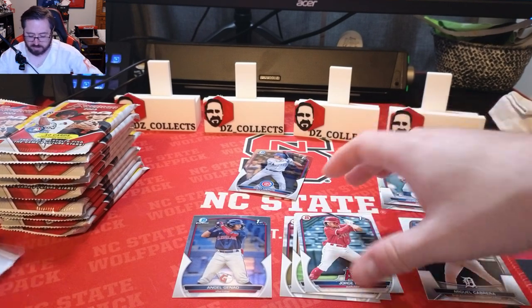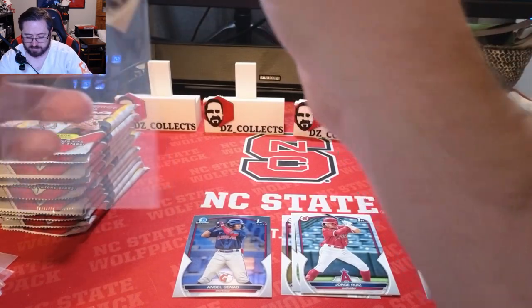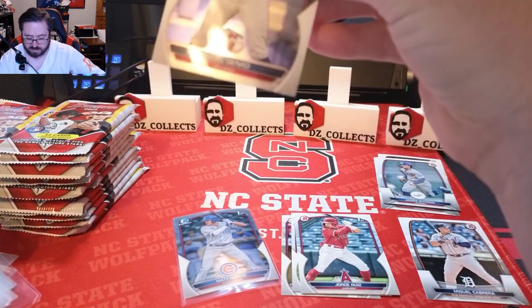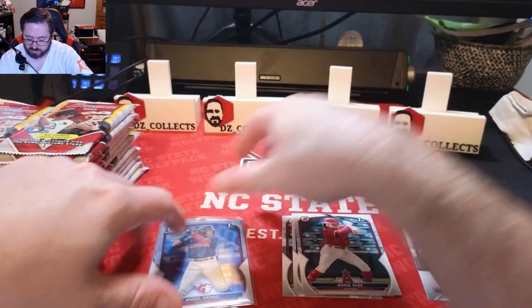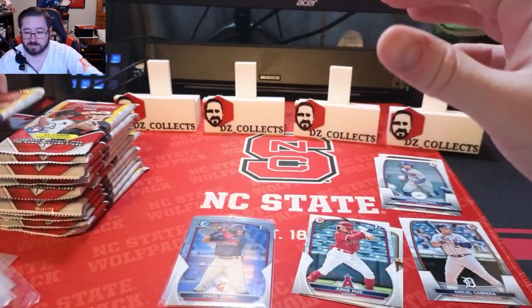I'll stop to get some sleeves — definitely want to sleeve these up as we go, at least the chrome ones right away. The Matt Murvis looks okay, though this one might have a little scratch on it. We'll see. Pack number two, here we go.